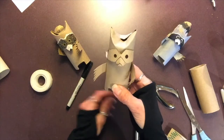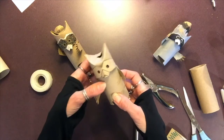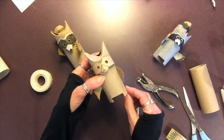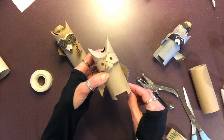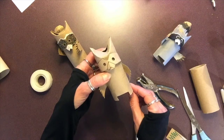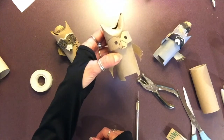Now he's ready for embellishing! Remember, this is the part where you are going to have fun and show your creativity. I can't wait to see them — remember, post them with the hashtag at home in nature so I can see them. Have a great day and good luck with the challenge!